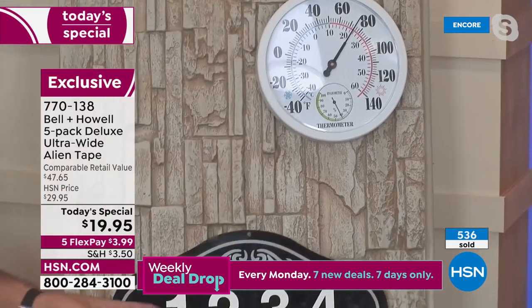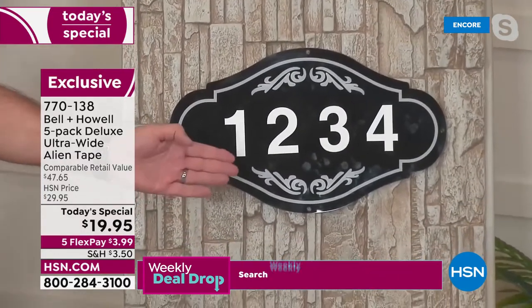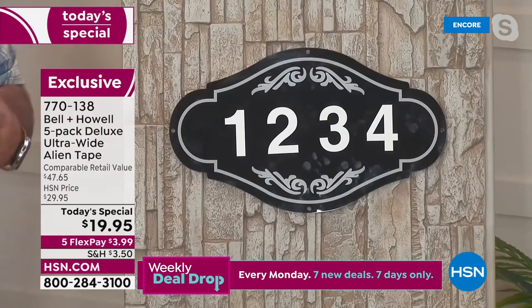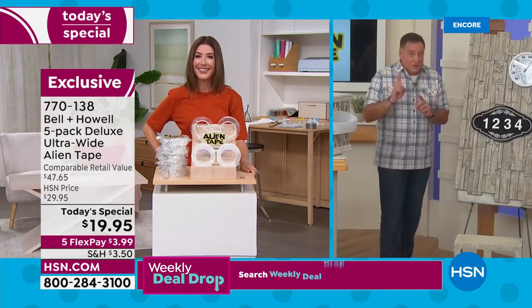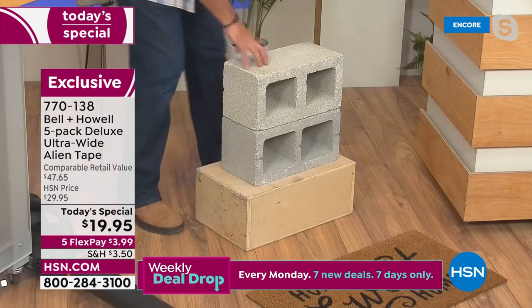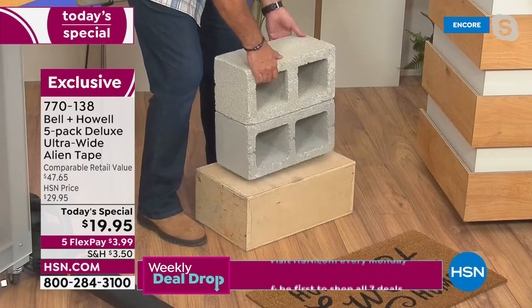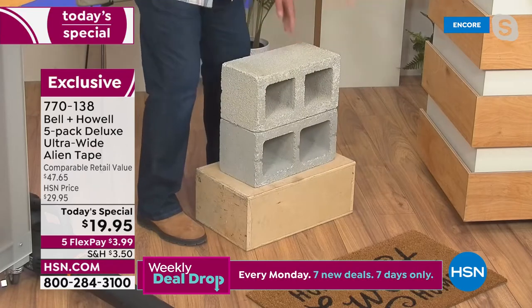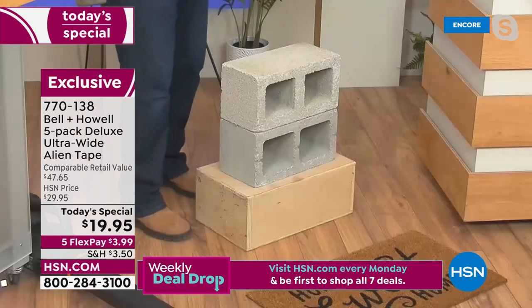Same for house numbers — you don't want to drill holes in the side of the house leaving nasty holes. Use Alien Tape to put them up easily. A lot of people wonder: can you use this on brick, concrete, or stucco? Absolutely. Here I have two cinder blocks — heavy ones — held together with nothing except Alien Tape. Look at that — it's actually really heavy, but Alien Tape is holding those two cinder blocks together.